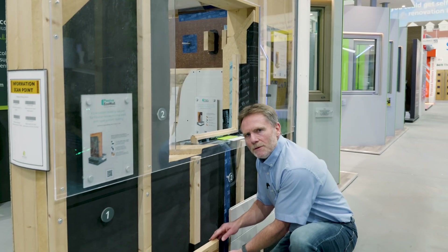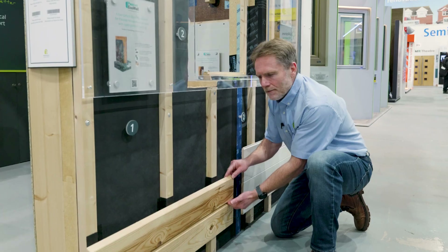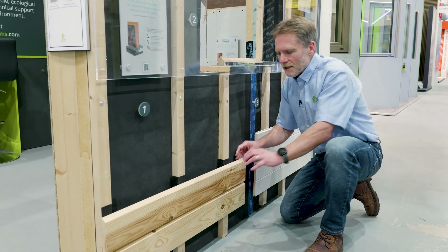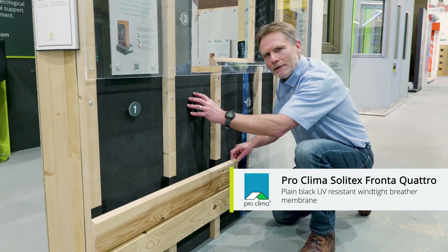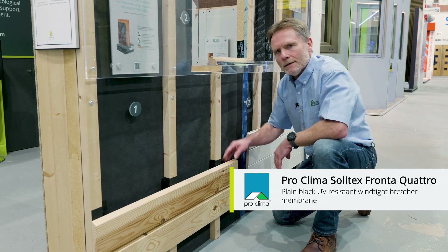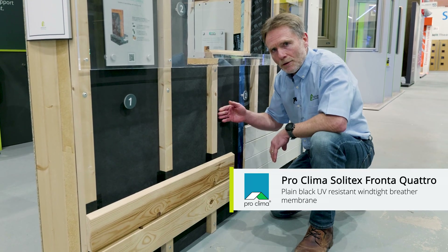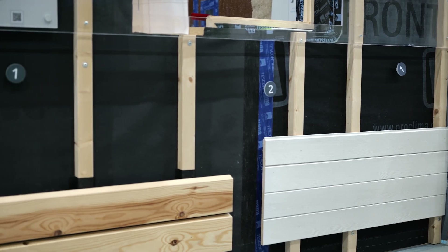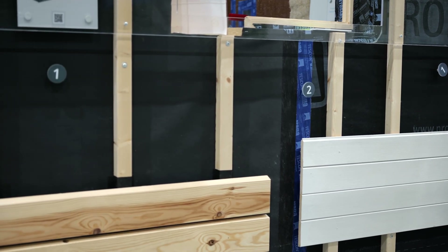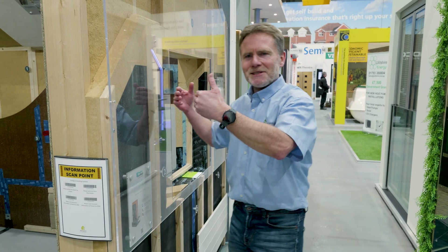Over here we have open jointed cladding. Because sunlight can get through the cladding, we're using the UV resistant breather membrane — the ProClima Solitex Fronta Quattro membrane. So those are the two main differences in terms of the cladding and the membranes. Inbound of that, everything else is the same.